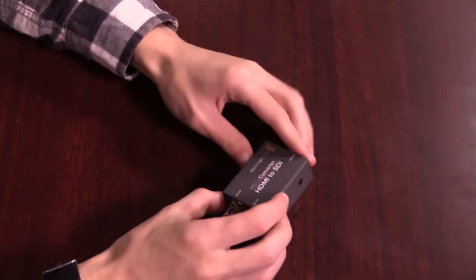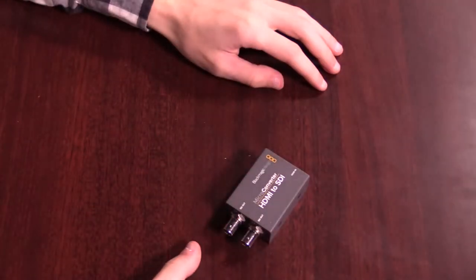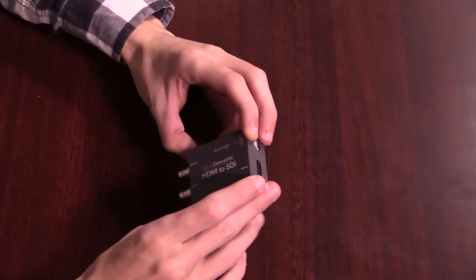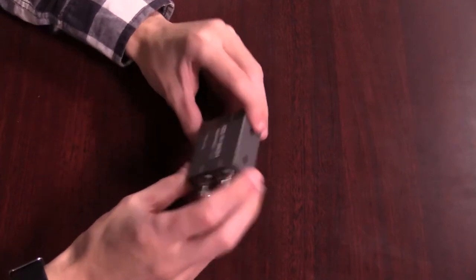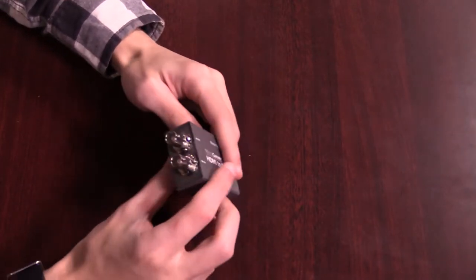This is going to help us convert over to V-Mix. I really am digging the size — it's really nice and compact, and it'll definitely fit into where we're going to put this in our studio.